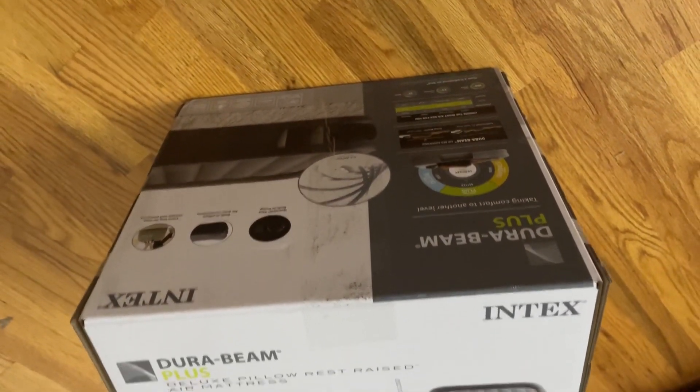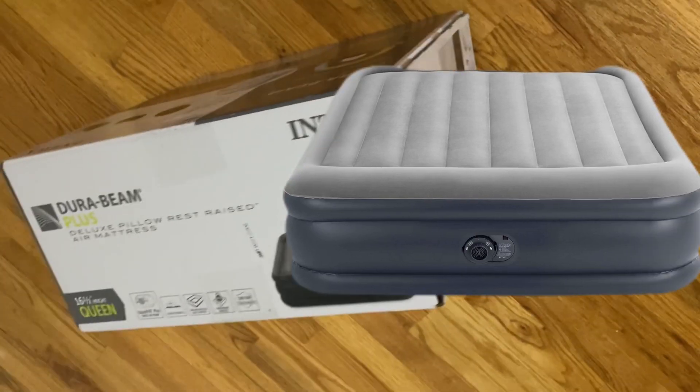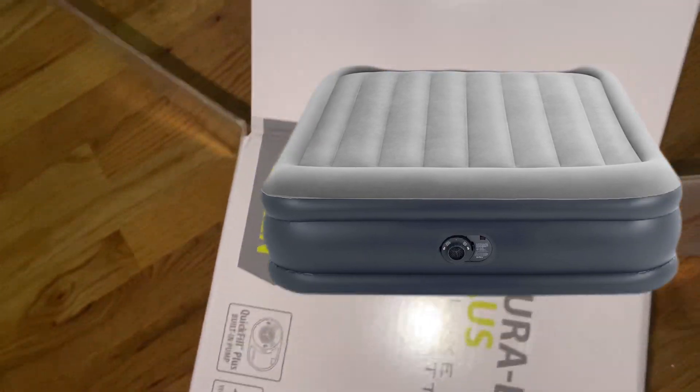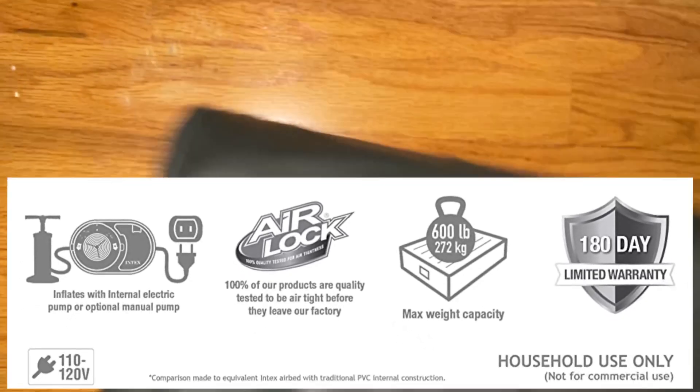This video is about the Intex Dura-Beam Plus Duplex Pillow Rest Raised Air Mattress. It actually raises up — it's an Intex — the height is 16.5 inches, queen size. It has a quick-feel plus built-in pump, a velvety surface on top, bottom edge support, and a maximum weight capacity of 600 pounds.